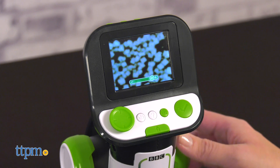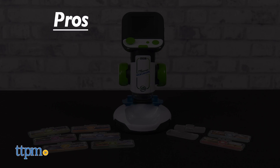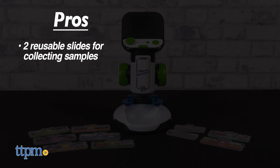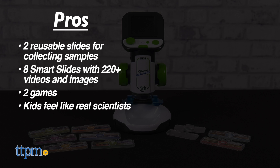This microscope is so much more than just a traditional microscope. Here's why I think kids five and up will have fun playing with it: it includes two reusable slides for collecting samples, there are eight smart slides with more than 220 videos and images, there are two games, and it lets kids feel like a real scientist with their very own microscope.